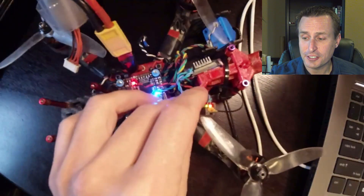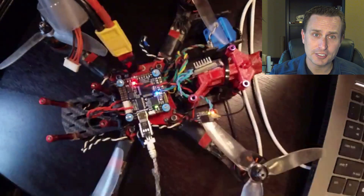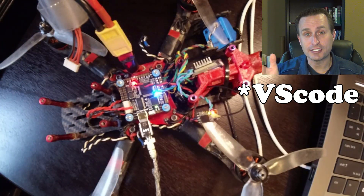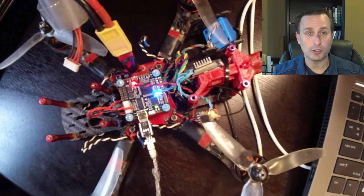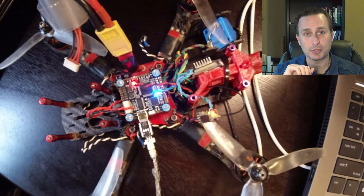At this point you can go ahead and tuck your receiver in — you're not going to need to hit the bind button anymore for flashing new firmwares. As there are new releases or updates, for right now you just go to VS Code, plug it into your flight controller, and push the firmware update through the flight controller. You don't have to hit any buttons, so you can tuck that receiver in and put it to bed.